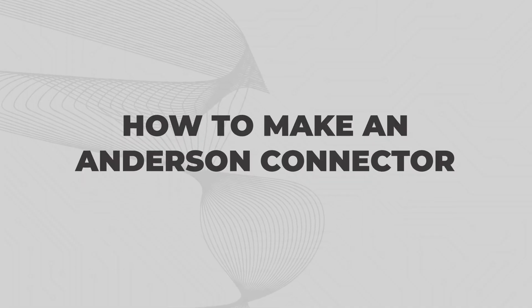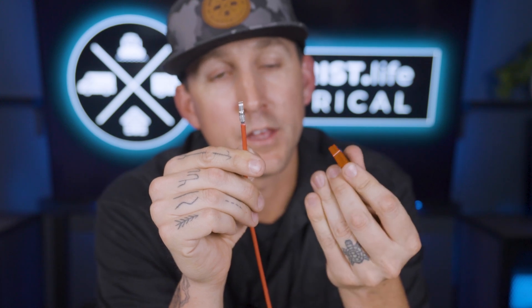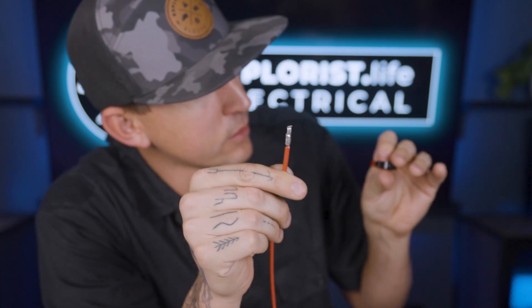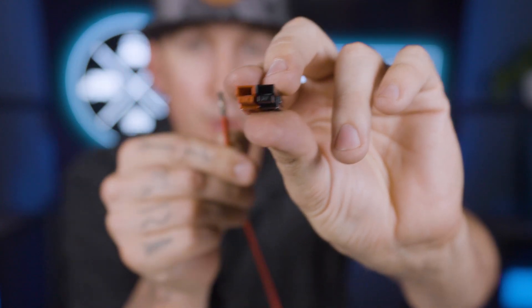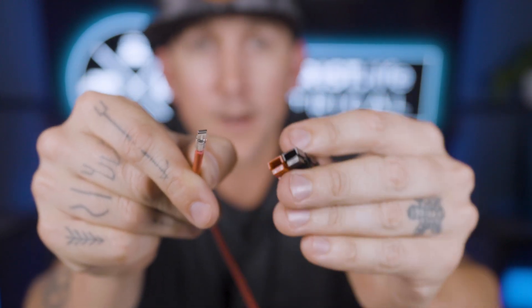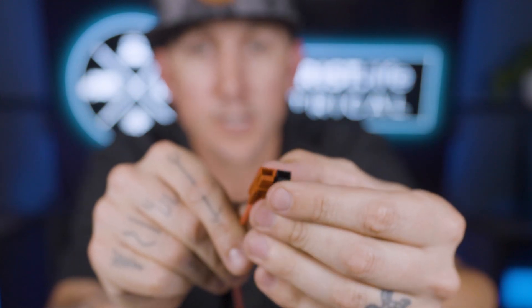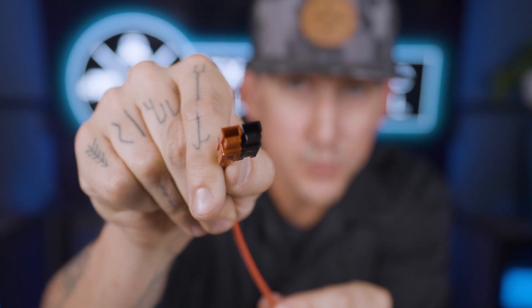Let's move on to assembling the connectors. Once the pins have been crimped onto the wire, they can simply be pushed into place, but they have to go in the right direction. Notice how there's a little metal retaining plate at the bottom of the connector housing — the hook of the terminal pin needs to grab onto that plate. Put the wire into the terminal and push it until it clicks into place.